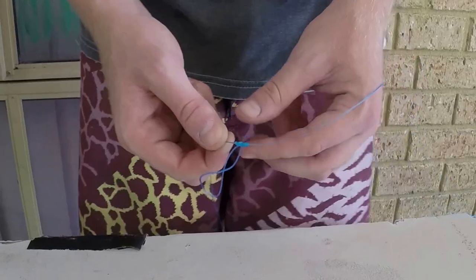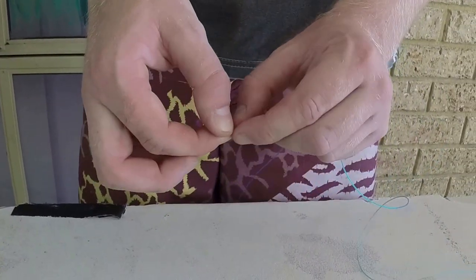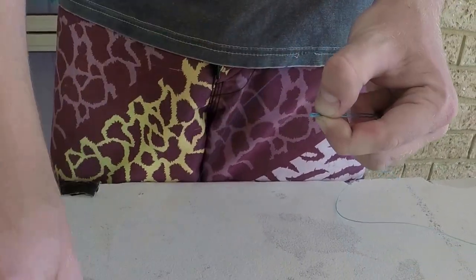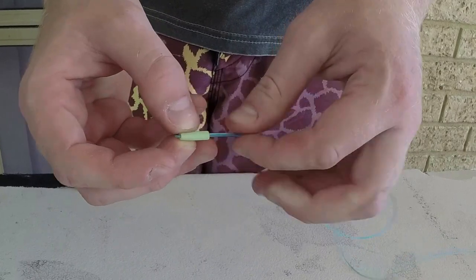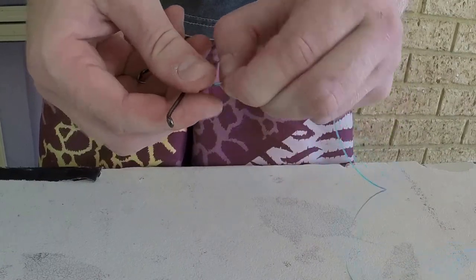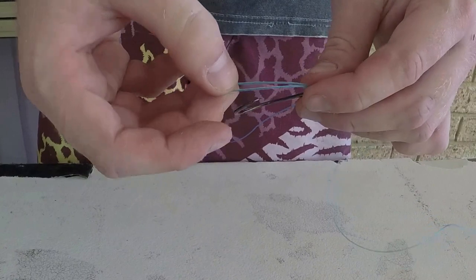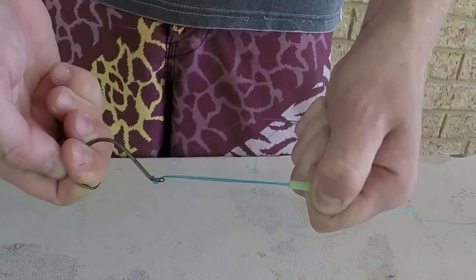Now that you've done that, pinch the end of the loop — it's easy to thread the tubing through, put that on like that. Now get your first hook, thread it on just like that, and bring that loop over the hook and pull it shut. That's your first dropper knot done.